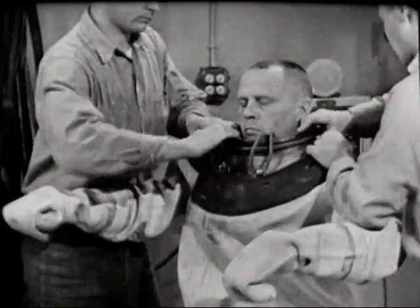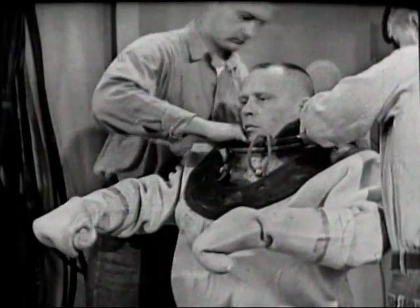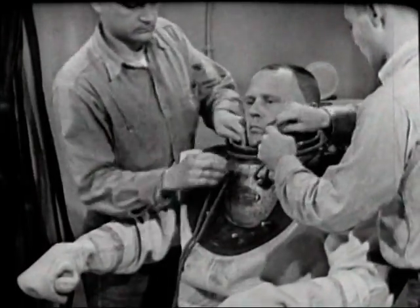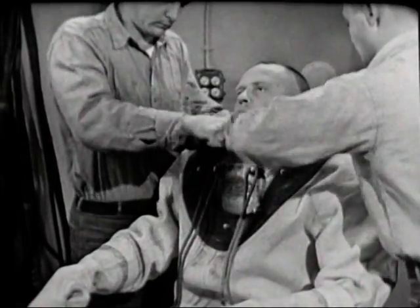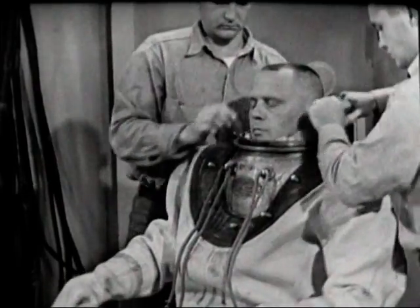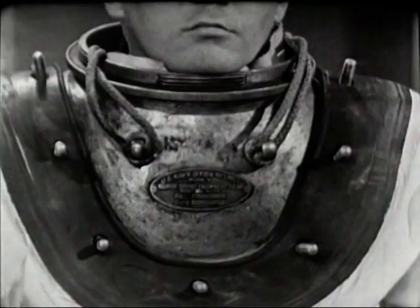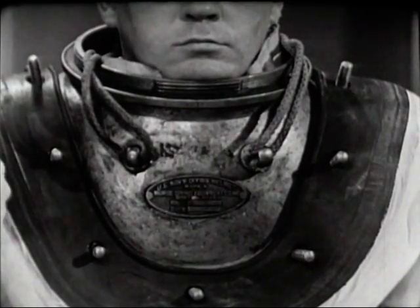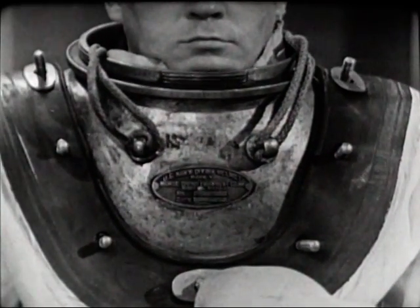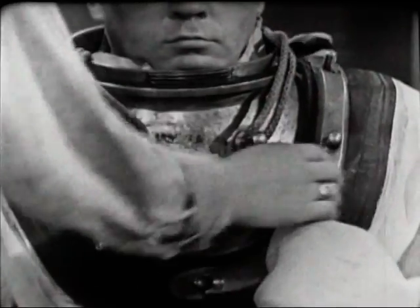The next step is the all-important watertight seal between the dress and the breastplate. Working one on each side of the diver, the tenders maneuver the rubber collar over the breastplate studs, starting at the back and working toward the front. Alternating from side to side, they manipulate the stiff collar by pulling on the bib. The fit of the collar to the breastplate must be smooth, without bulges or wrinkles. A copper washer goes over the bottom front, bottom rear, top right, and top left studs, to distribute pressure and prevent gouging and chafing of the rubber collar.